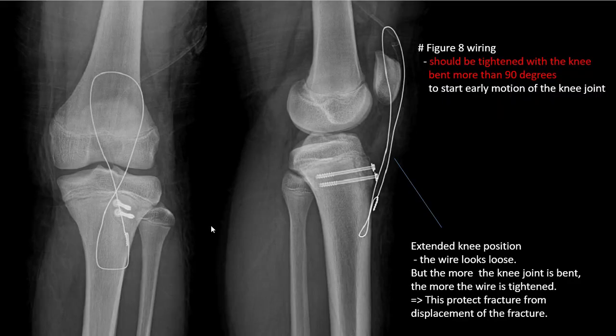This is after the operation — you can see two screws, 4.5 millimeter, and also a figure-of-eight wiring. This should be tightened when the knee is bent more than 90 degrees to allow full range of motion of the knee joint. In the extended or push position the wire looks loose, but the more the knee joint is bent, the more the wires tighten. This protects the fracture from displacement.